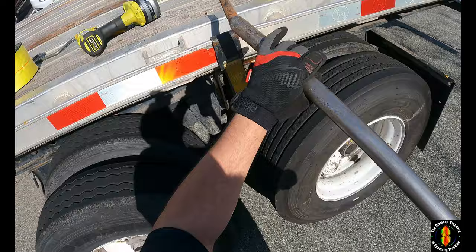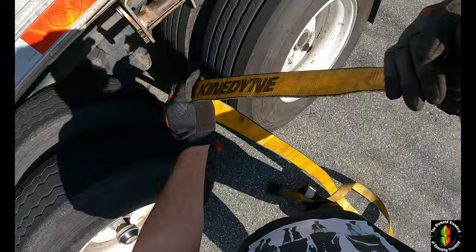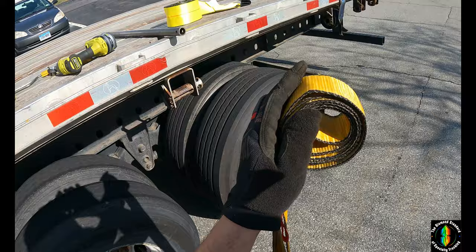A lot of times you'll see me whack the winches — that's because you want to knock all the dirt and sand out of there. Hold the flip up because you don't want that to stop. I'll show you how to wrap these up: fold it in half, about a third of the way down, wrap it up like a cinnamon bun, like so.